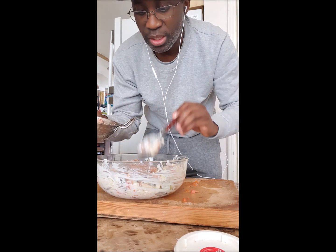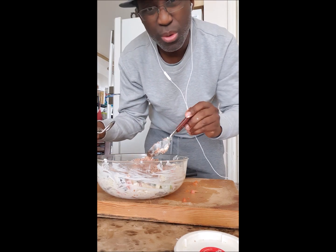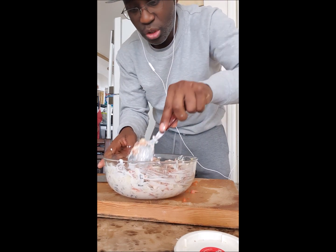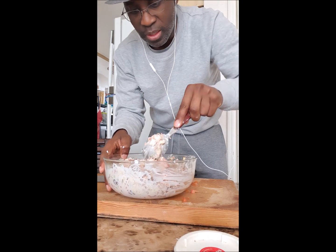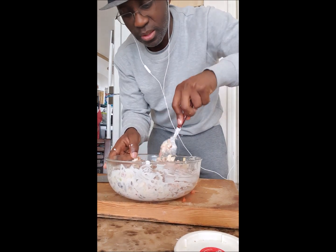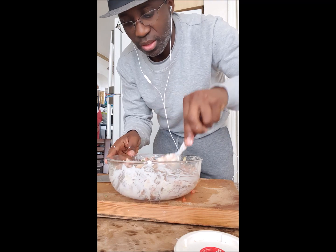I'm just gonna put it here — be careful, don't break the whole thing. Let me see how it looks. I don't really want too much tuna on it. I think I'll stop here. Don't over-mix it, just a little bit, because you want to keep the chunks. Just a little bit — that's it.